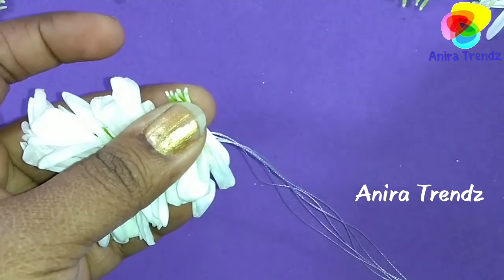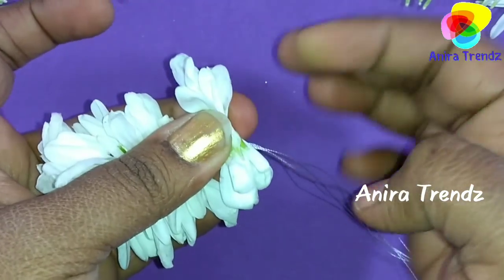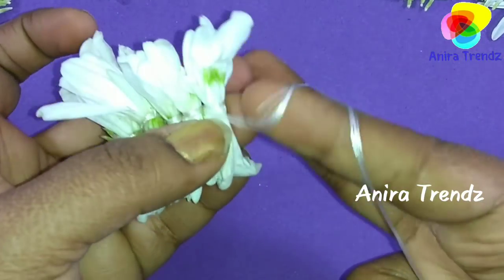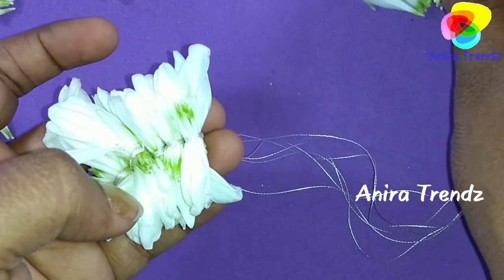The reason we need to pluck the petals is that if we use the flower as it is, it won't give a neat look and it won't look good. The center part of the flower looks a little darker than the other area, so we have to pluck the petals. Also, it will look like jasmine — that's the main reason.